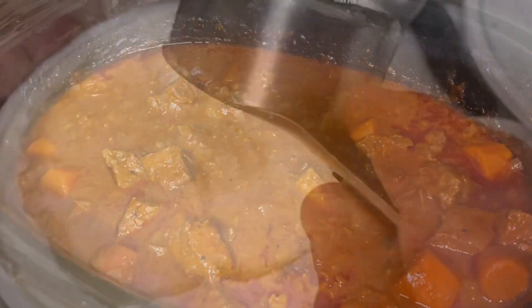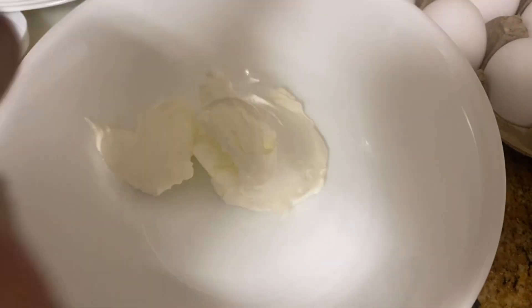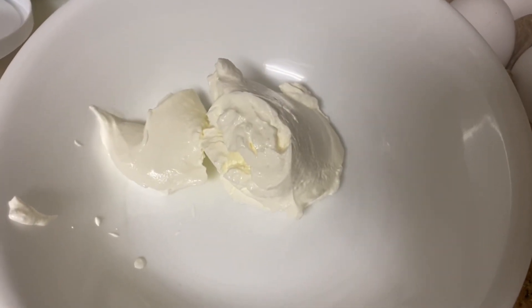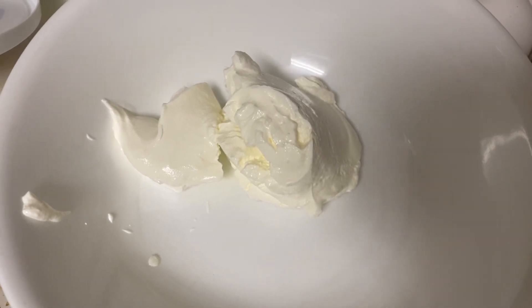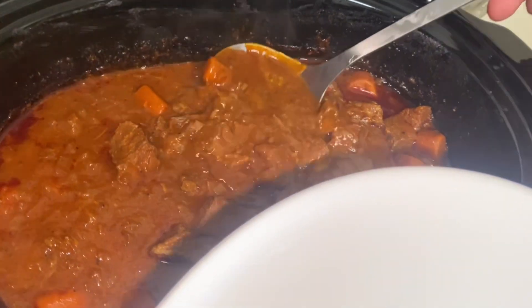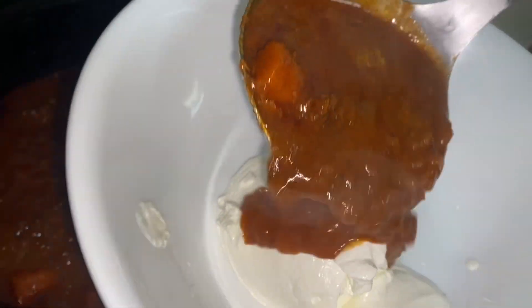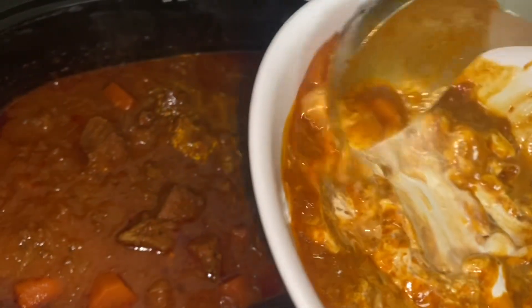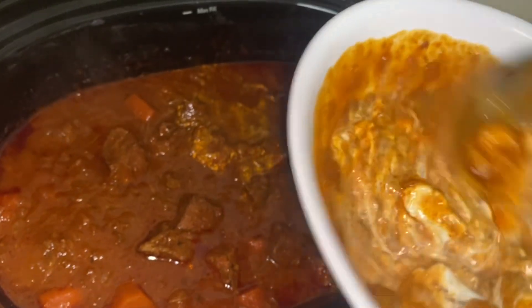It says half a cup of sour cream. Put it into a separate little bowl. We're going to put some of the stew liquid in here and mix it up, then put it back in to keep it from curdling.